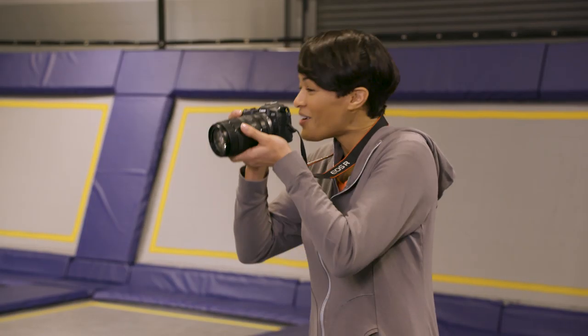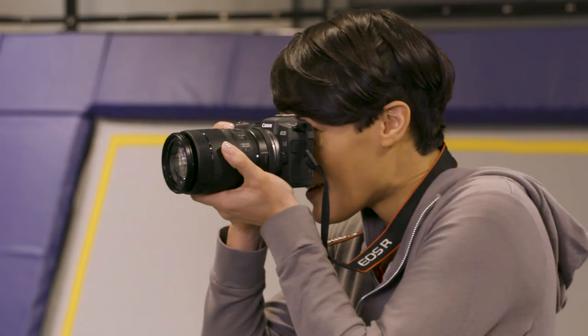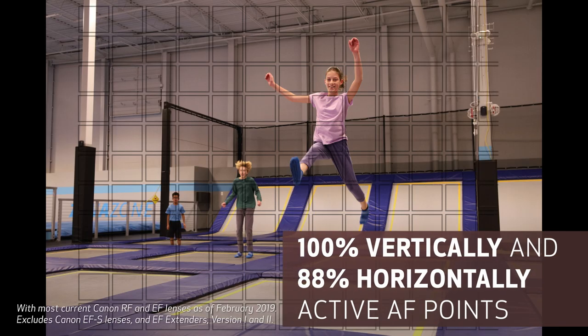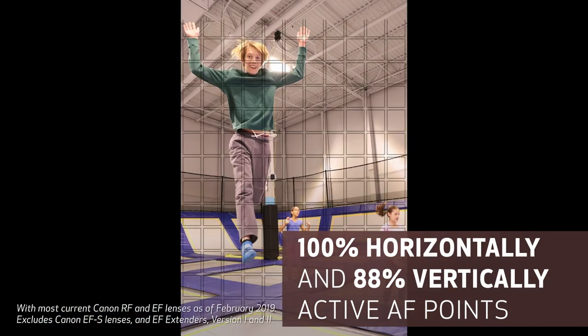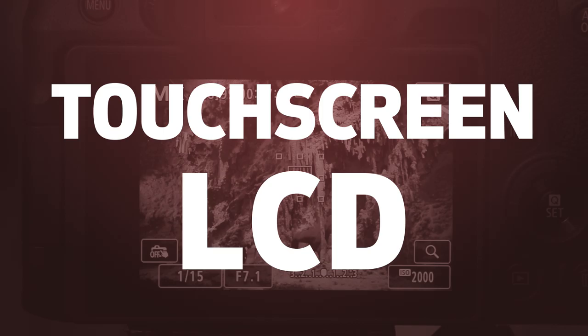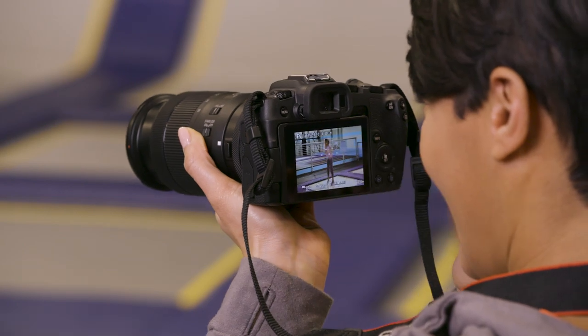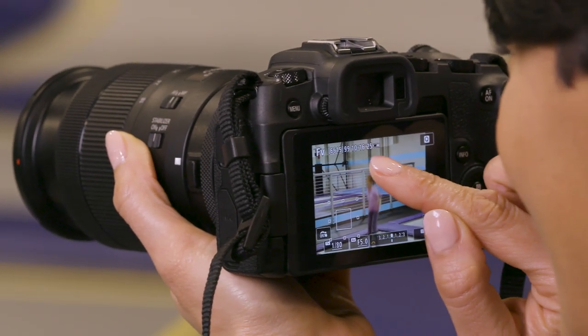The EOS RP has impressive autofocus features to help you get sharp pictures, even in low light. First of all, it can focus over nearly the entire picture area. Moving a focus point is easy — just tap the LCD screen where you want the autofocus area to be.